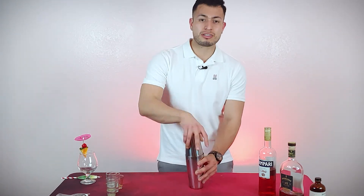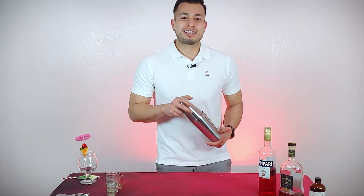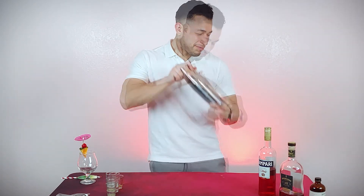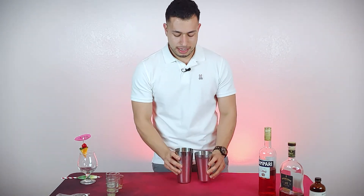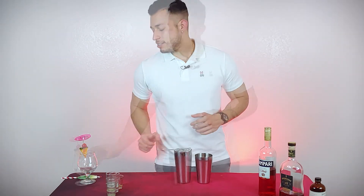Let's shake it up — shake it until we get back to the 1970s. Then we're going to stop, separate our shakers, strain it, and get our cup of ice.